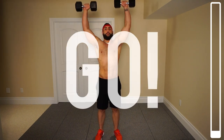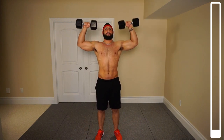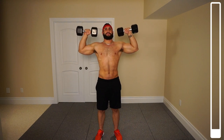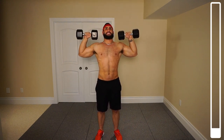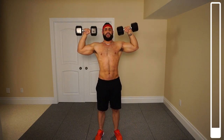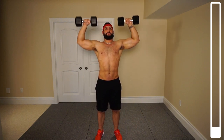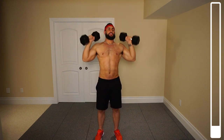Ready and go. I don't want those dumbbells actually connecting together at the top — when you do that it becomes more of a tricep exercise and less of a shoulder exercise. Nice and slow, tough all the way down. And good.